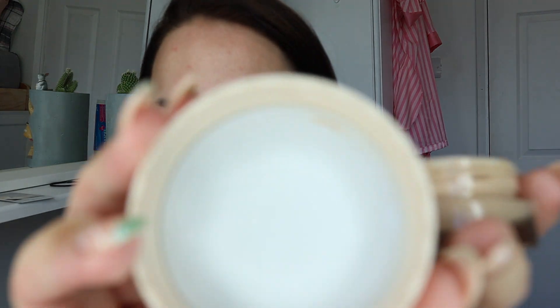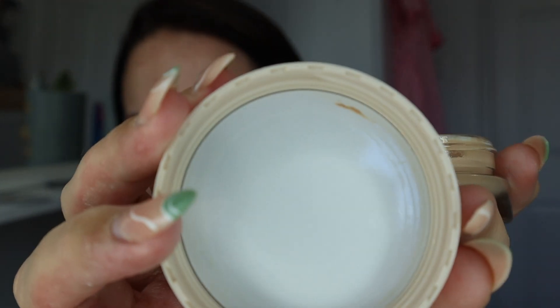It works flawlessly with the face pencil and offers buildable light-to-medium coverage. Choose from one of 12 shades created to blend across all skin tones. WTF is the first of its kind innovation in the clean beauty space. I quite like the packaging — it's glass, quite hefty, which is nice, and just about the right size for the product so you're not having excess packaging you don't really need.